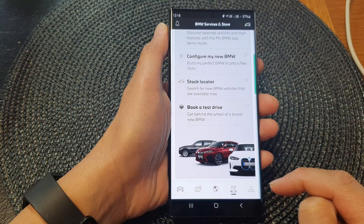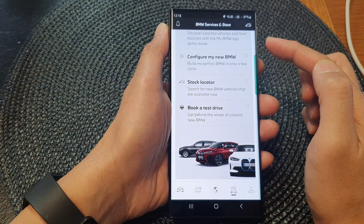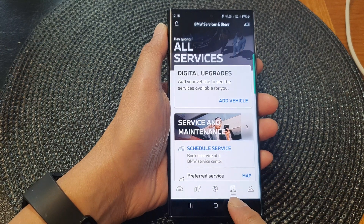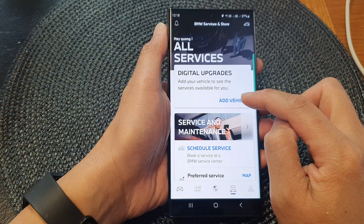So you tap on BMW. Then you need to install the BMW app on your device. Once you have installed the app you can register your car — tap on the icon at the bottom, then tap on digital upgrades, and then tap on add vehicle.